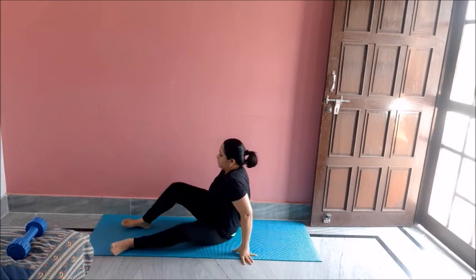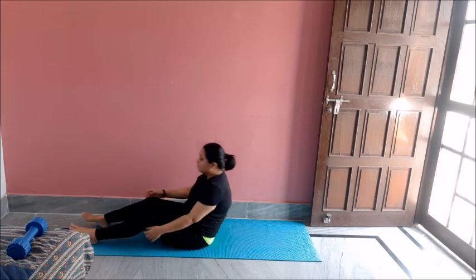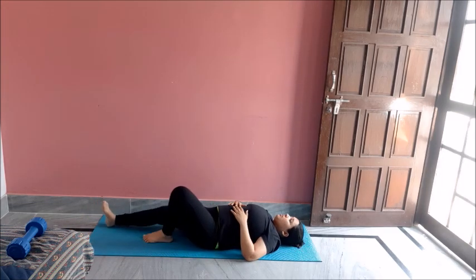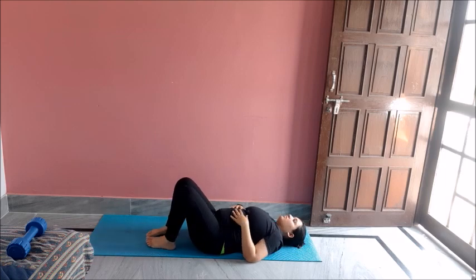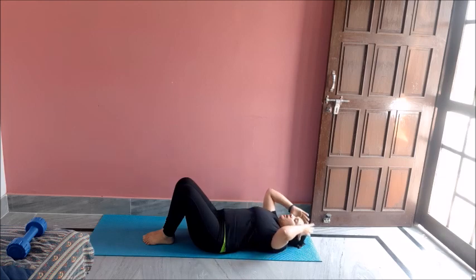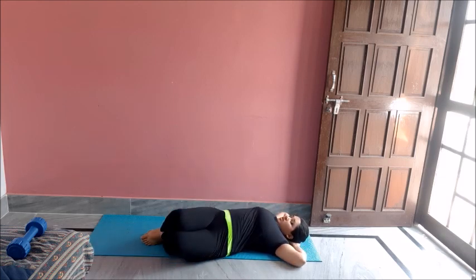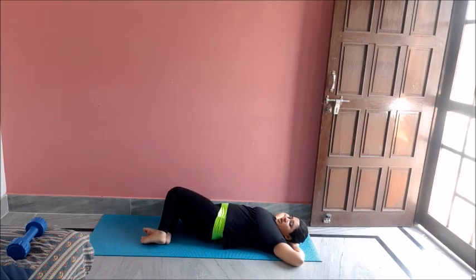Now lay down on the mat like this, bending your knees, with your hands behind your head. Now stretch like this and to the opposite side.